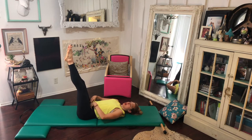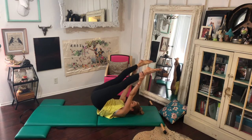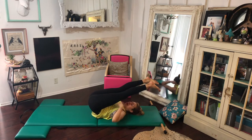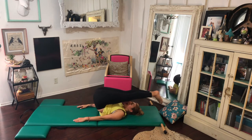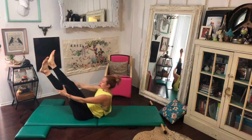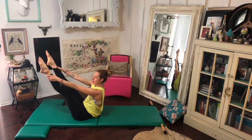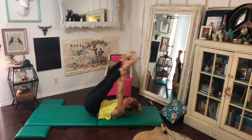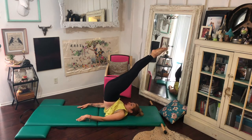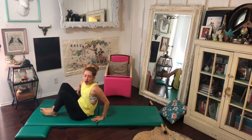That stomach area is the same as open leg rocker. When I go back, I don't let my elbows collapse, because then my legs are just hanging. So when I go to do my jackknife, I have no other strength but to let my legs collapse on me. But if I can practice rolling with really strong arms and not bending my elbows, then when I go into my jackknife, my body knows that when I roll down, it's used to keeping the space and controlling the descent.